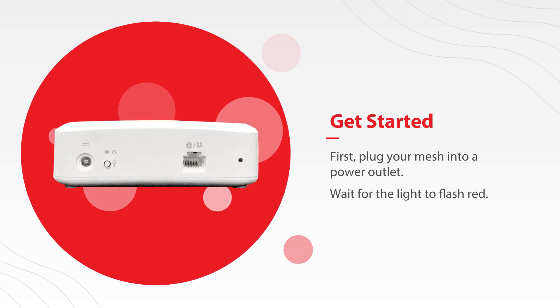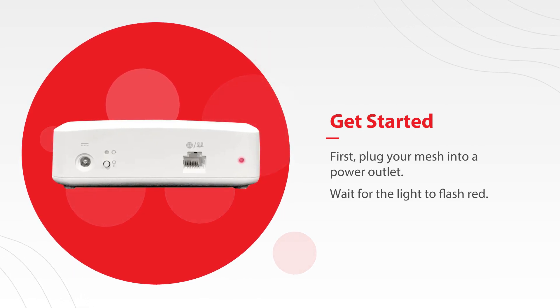First, plug your mesh into a power outlet. Wait for the light to flash red.